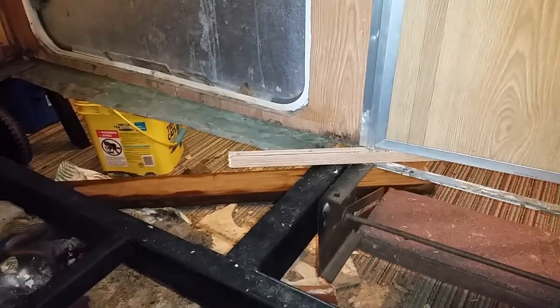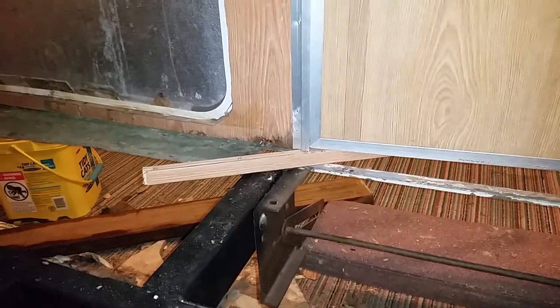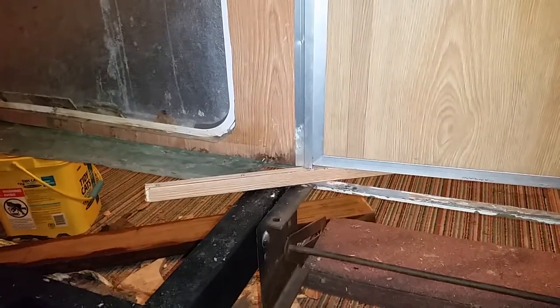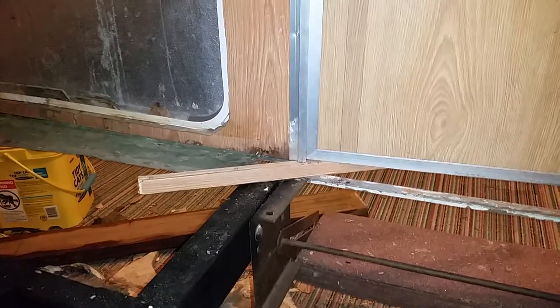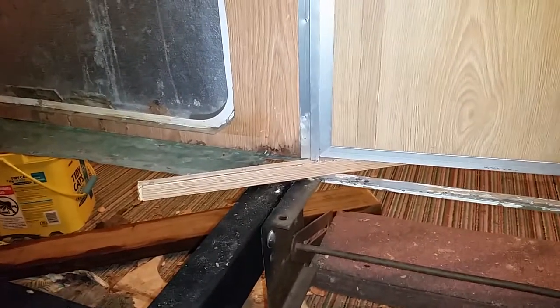I managed to get a third of the floor out. I'm doing this in sections of a third at a time, and what I started to discover was that as I pulled the floor out, the walls started to kind of compress against the frame. So I was worried about the three-quarter inch clearance I was going to need for the new plywood, and I figured out a way to solve that.